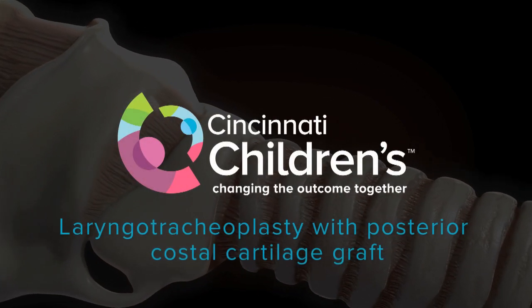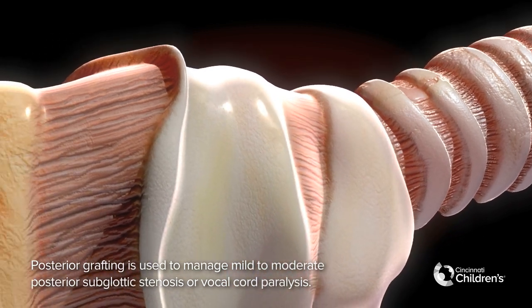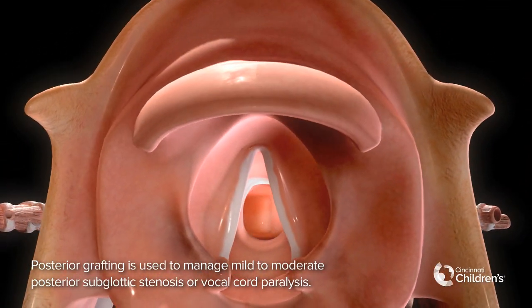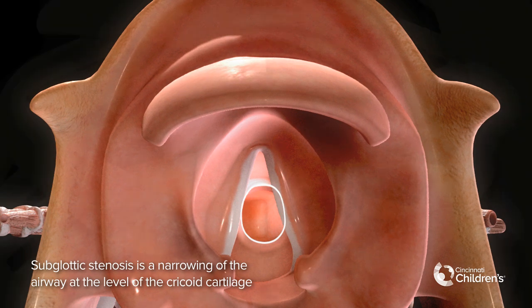Laryngotracheoplasty with posterior costal cartilage graft. Posterior grafting is used to manage mild to moderate posterior subglottic stenosis or bilateral vocal cord paralysis. Subglottic stenosis is a narrowing of the airway at the level of the cricoid cartilage.